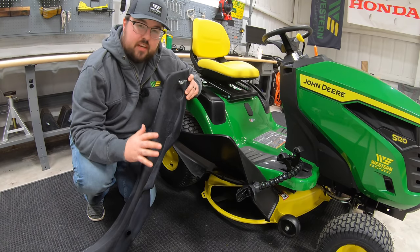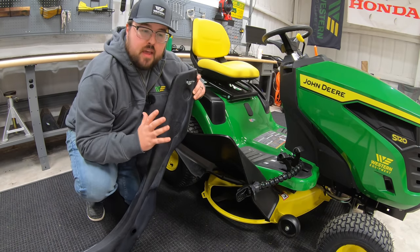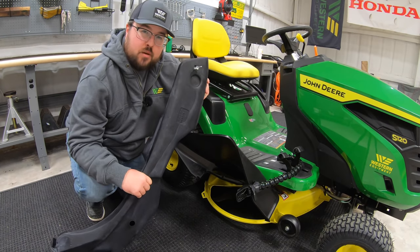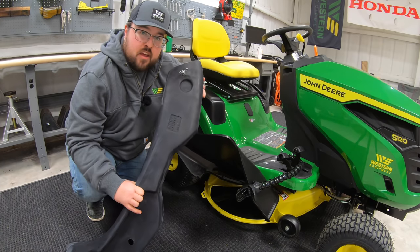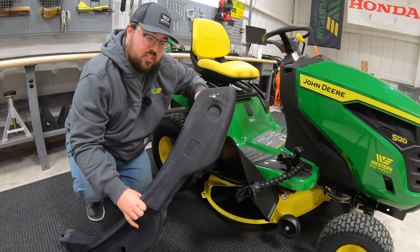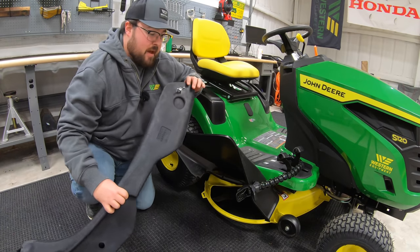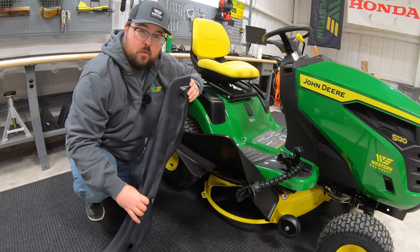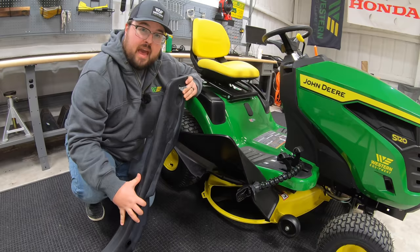Next will be a hard mount mulch kit. Now depending on what machine you have and what deck size you have, this one in particular is part number BM21816, and this is going to be used on the 42-inch edge decks, which are found on most 100 series and some 200 series mowers. This is going to be an easy install — it simply slides underneath the deck and mounts by one bolt. A mulch kit is definitely something you should look to having for your mowers.